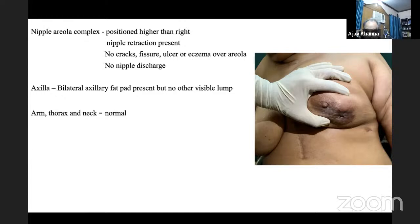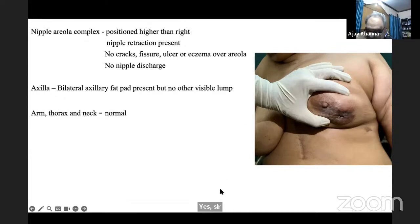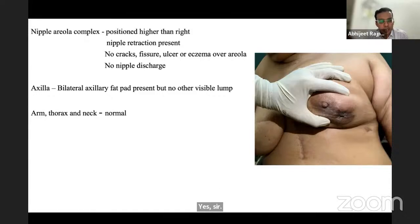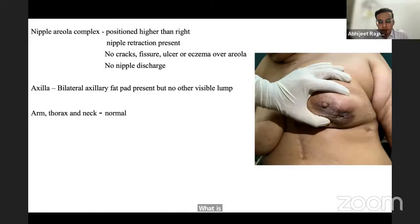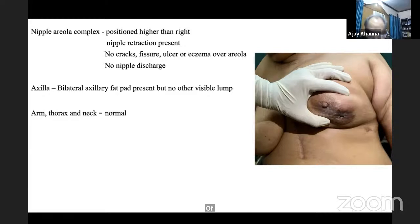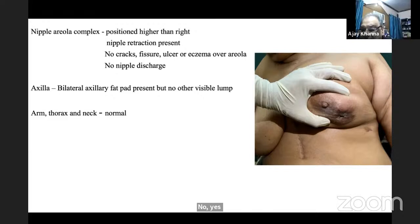The examiner asks about abdominal examination findings to look for. The student mentions enlarged liver, palpable lumps, ascites, and nodules at the umbilicus. The examiner prompts the correct term: Sister Mary Joseph nodule — a periumbilical metastatic deposit.